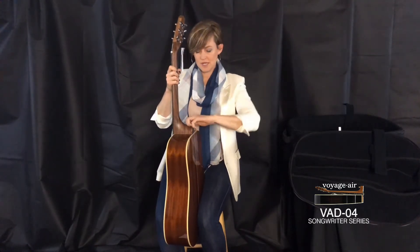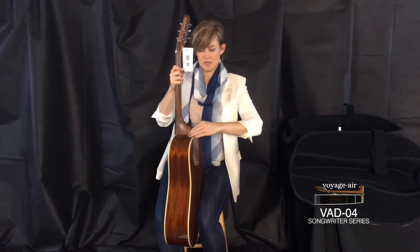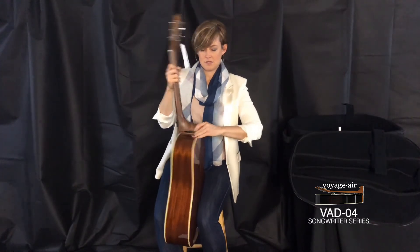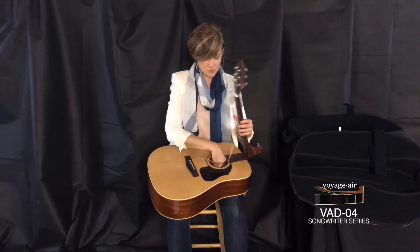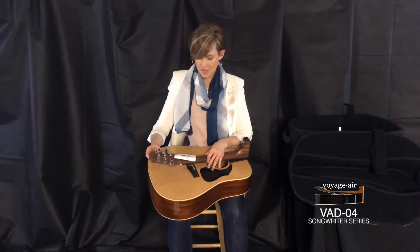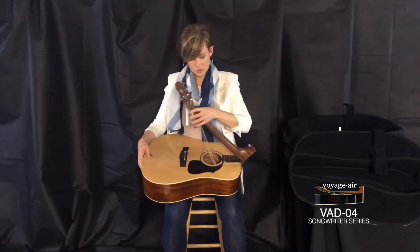I just like to hold it in place with my knees and then unscrew the custom screw. It tilts all the way out. Pull it apart, and then gently pinch together the strings and put them in the sound hole — that protects the top of the guitar. And then it's folded once again.